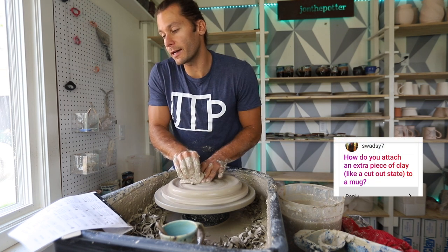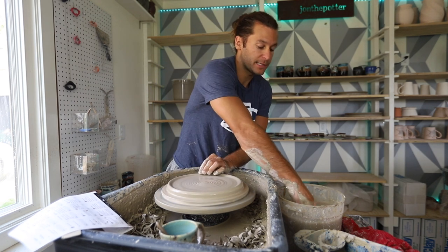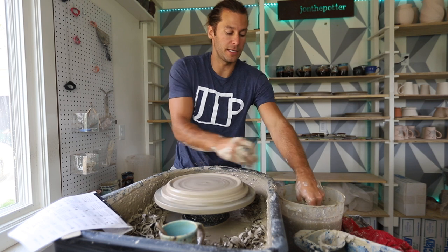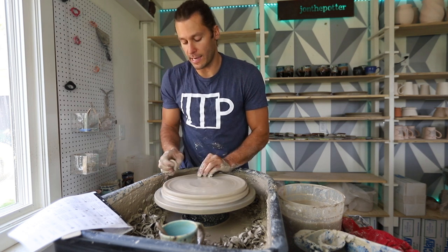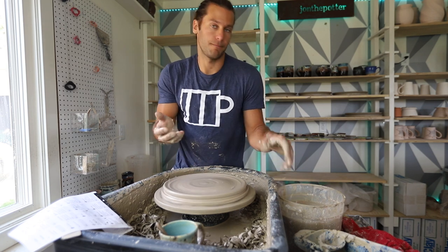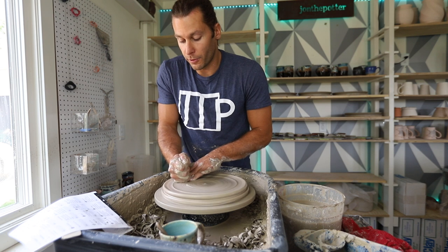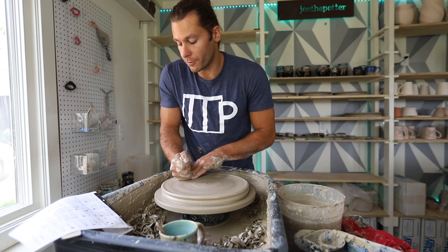How do you attach an extra piece of clay, like a cutout shape, to a mug? I should do a tutorial on that. Basically you score both sides of both pieces of clay, whatever you're attaching and whatever you're attaching it to, and then you put slip — which is liquefied clay — which acts as the glue that locks the pieces together. The main thing is to attach pieces of clay that are the same consistency. If the mug is really dry and you're trying to put a wet piece of clay onto it, it's probably not going to work. How do you make sure you're pulling evenly when walls seem thicker and thinner? This comes back to tons and tons of practice — throw something, cut it open, look at it, find out where it was too thick or too thin, and then adjust how you throw based on what you see.